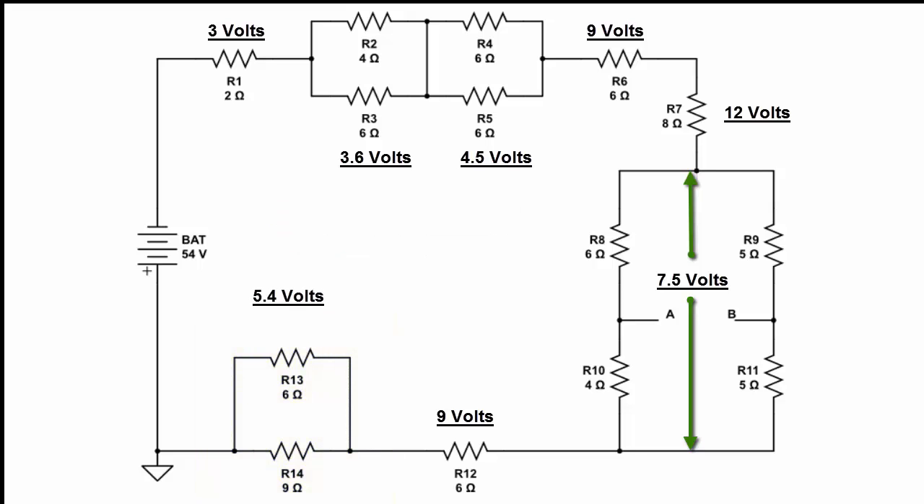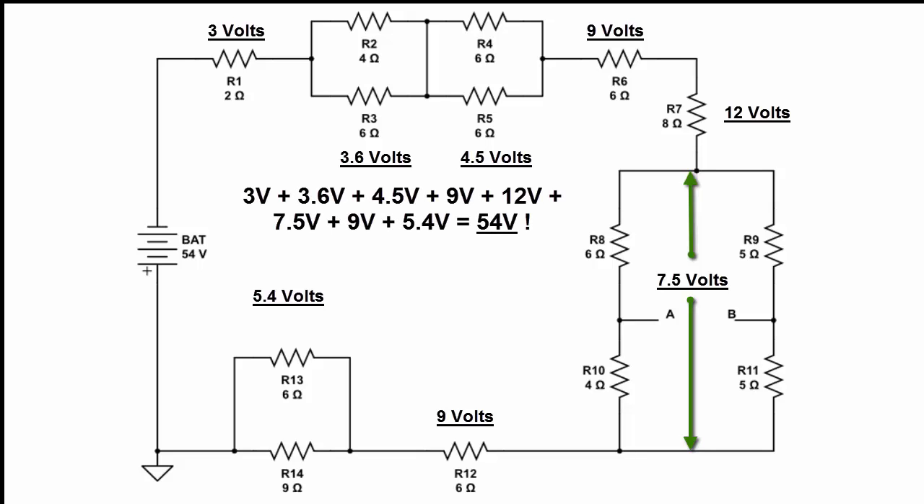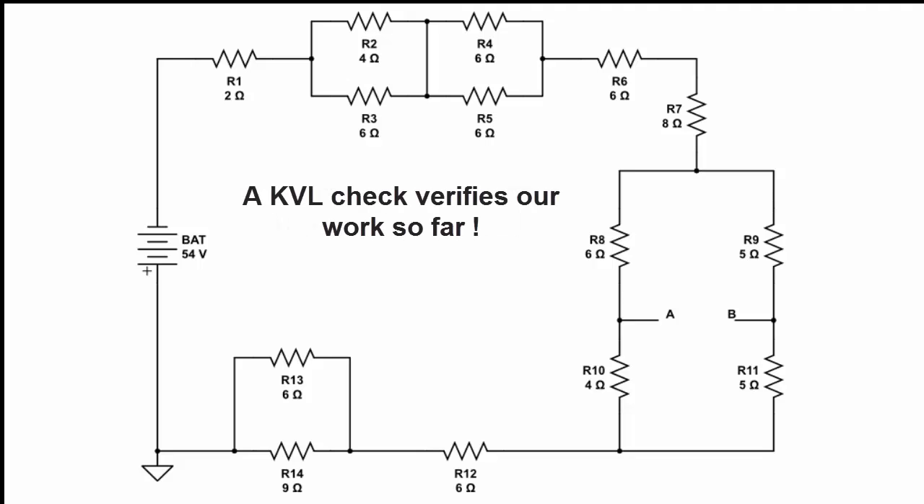We've now found all the voltages across all these different segments of the circuit. To check, we add up all these voltages — 3 volts plus 3.6 volts plus 4.5 volts plus 9 volts plus 12 volts plus 7.5 volts plus 9 volts plus 5.4 volts — and we do come up with 54 volts. Kirchhoff's voltage law is telling us that what we've done so far is right.